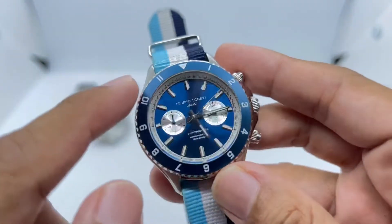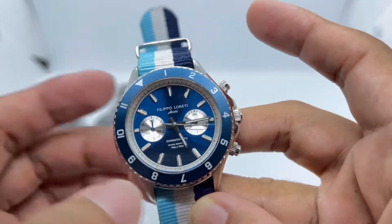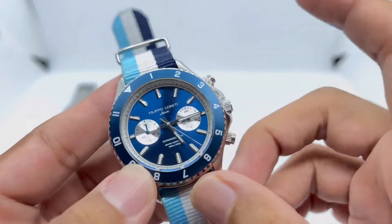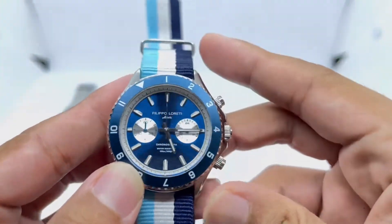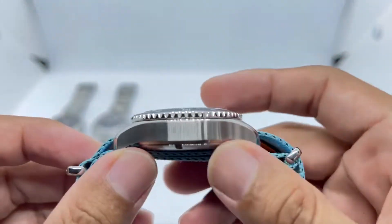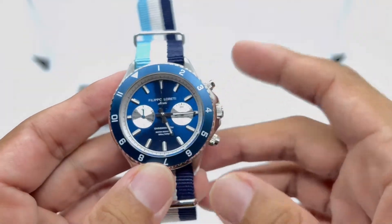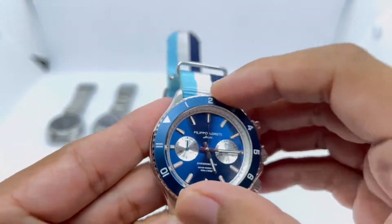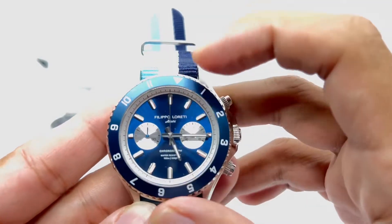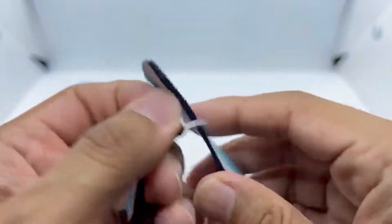It features the VK63 Meca-Quartz movement with a beautiful sunray blue dial. It has an hour-marker bezel with a very annoying 90-click rotation, but you can use it as a dual-time bezel. Being a Meca-Quartz, it snaps back — that's an awesome feature. This is my first watch with this movement. It's about 13mm thick, going for a dive chronograph aesthetic. I always say: handle the watch first, then judge.